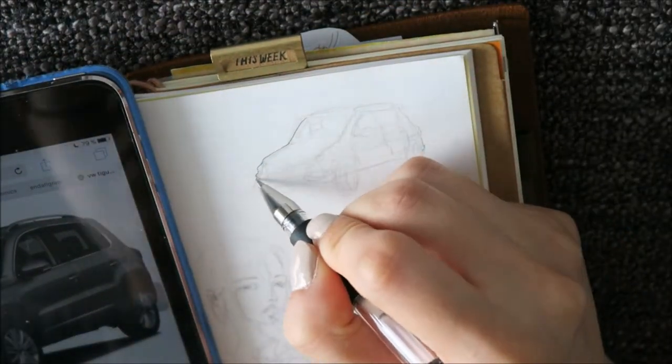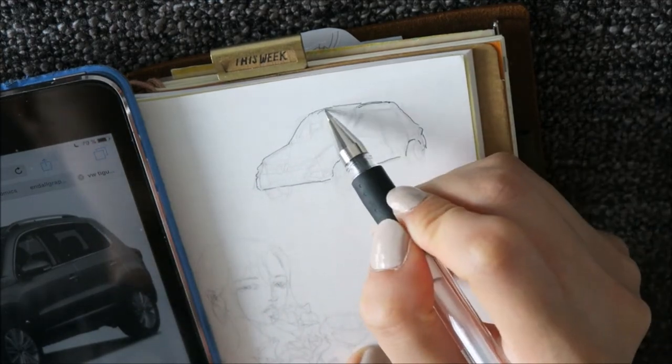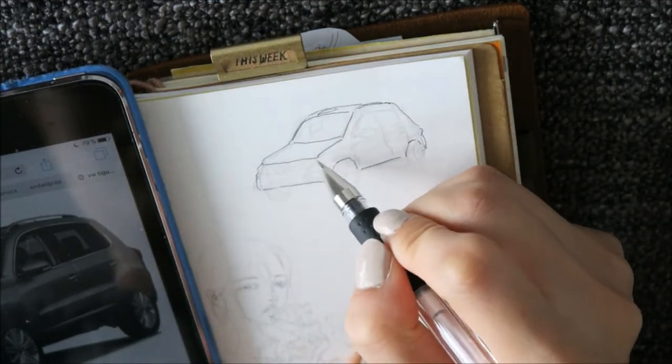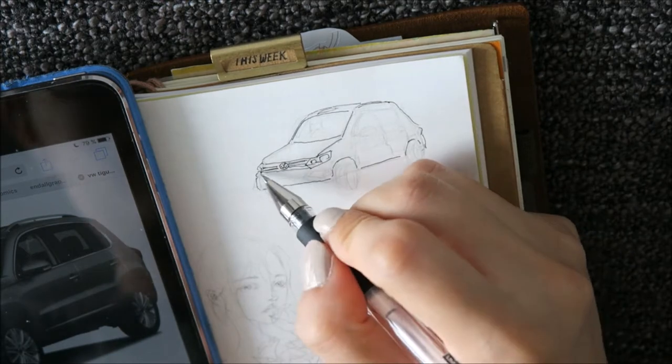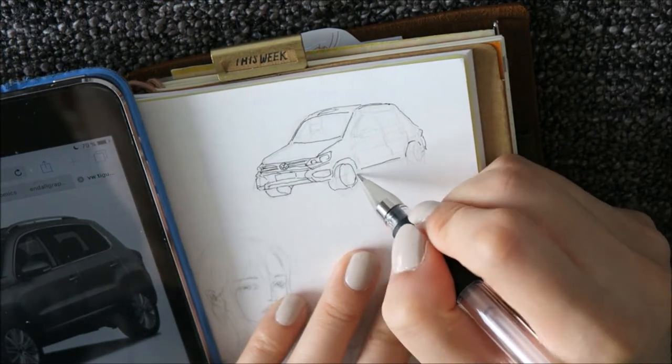This page was actually made another day and I did the pencil outline beforehand so you don't have to watch me do this for 20 minutes and it's just a little bit easier to film.